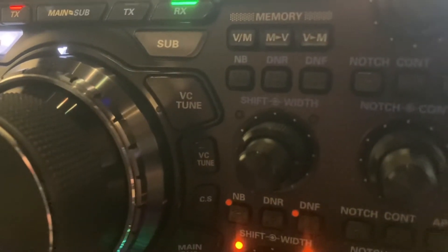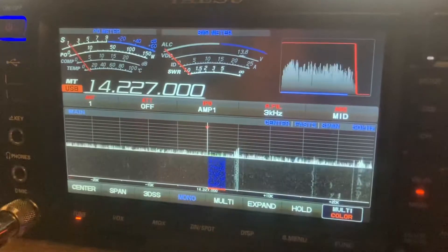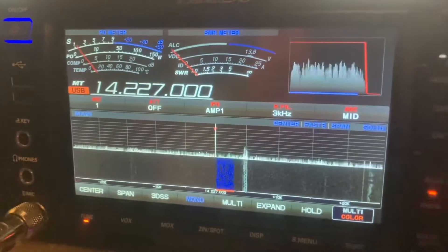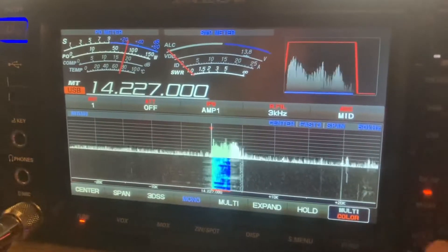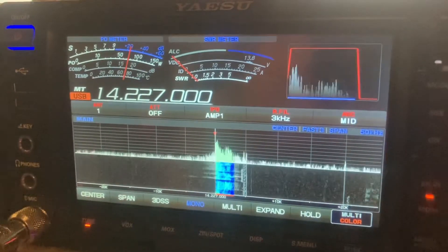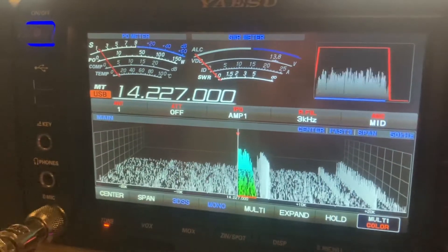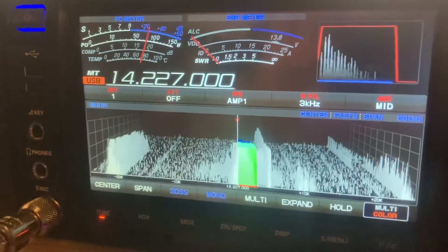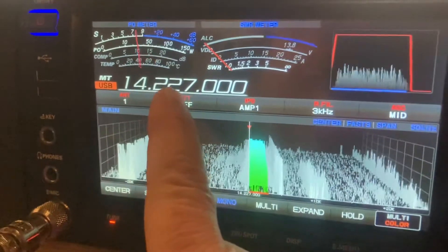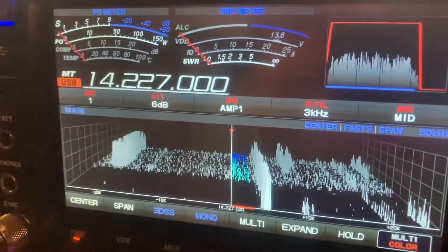Hey guys, into MBX part three with the VC tune. We're on 20 meters, we got the band in mono mode here, the filter set to about 2.9. We're going to go to 3D mode. You can see all the garbage coming up on the waterfall. Let's try a 6dB attenuator so we can cut out some of it.